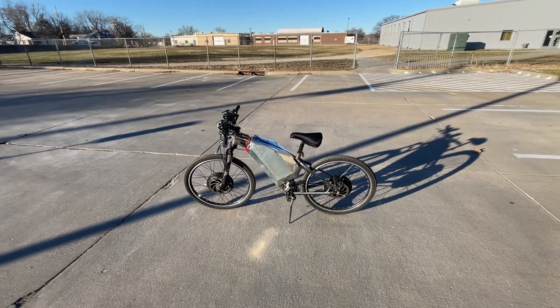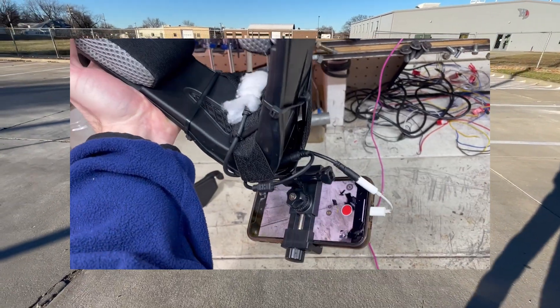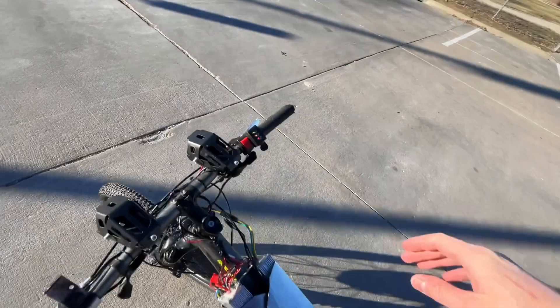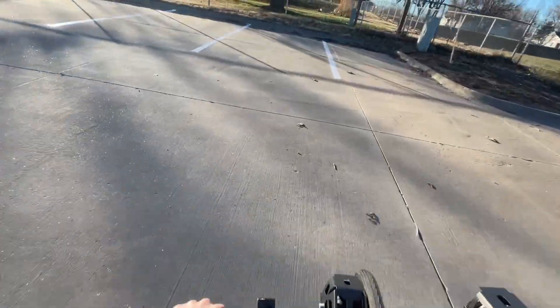Now I'll take you guys on a quick ride with the bike. Excuse the audio quality — it's probably horrible since I didn't really have a motovlog setup, I had to rig one, but it should be fine. The bike really had more power than I expected when I made it, considering you're just supposed to have one of these motors. So it is pretty quick.